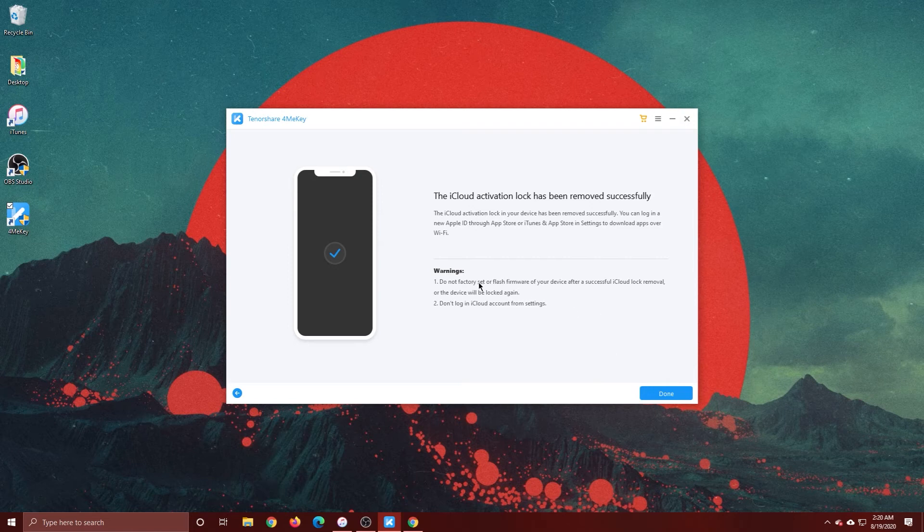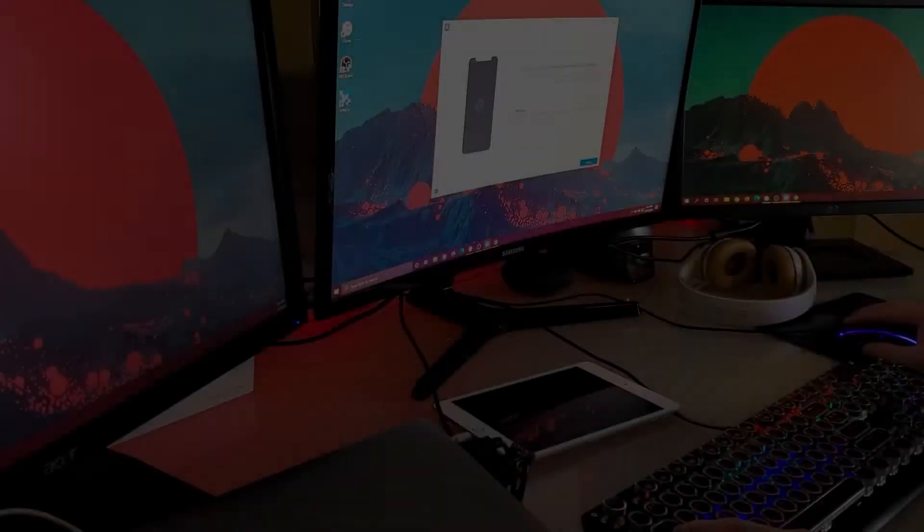A couple of warnings: do not factory reset or flash the firmware of the device after a successful removal, or the device will be locked again. Also, do not log into an iCloud account from the Settings app.